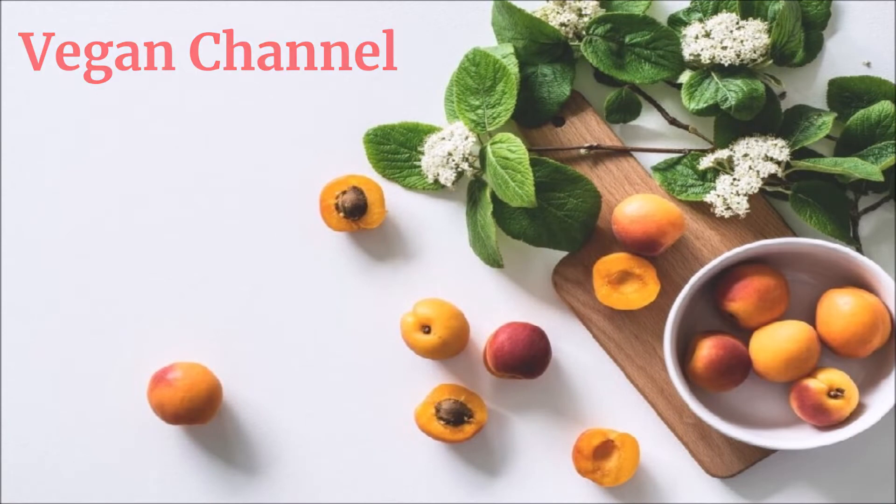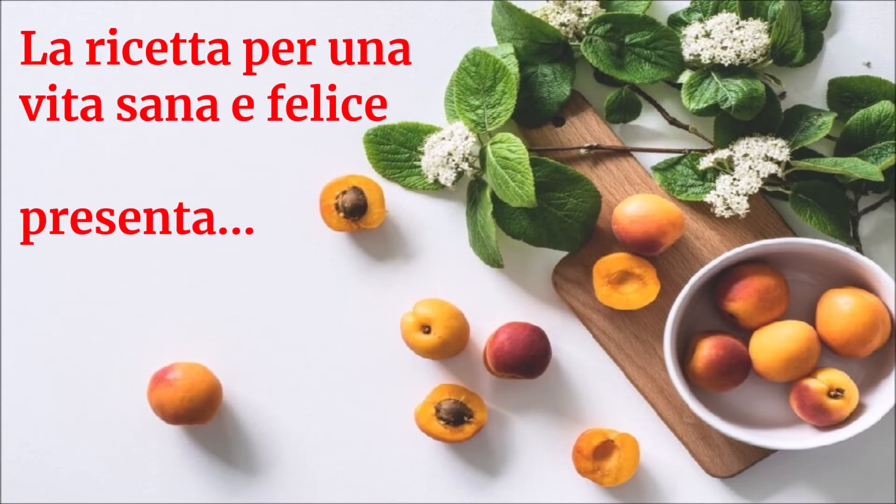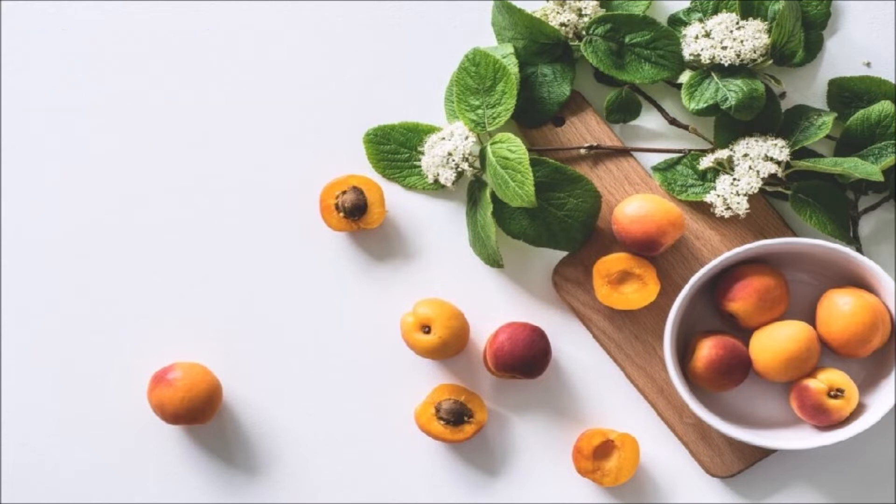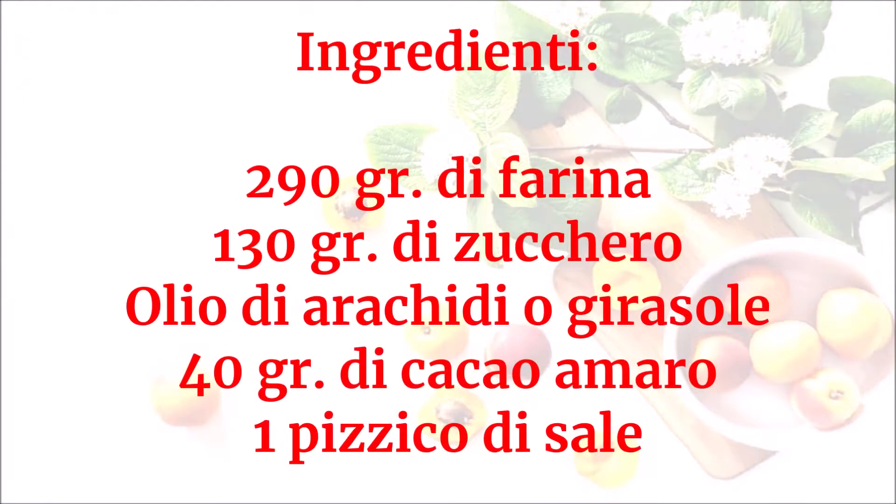Vegan Channel - La ricetta per una vita sana e felice presenta: Biscotti al cioccolato. Ingredienti: 290 grammi di farina, 130 grammi di zucchero, olio di arachidi o girasole, 40 grammi di cacao amaro, un pizzico di sale.